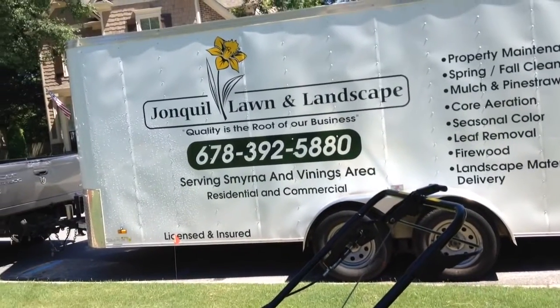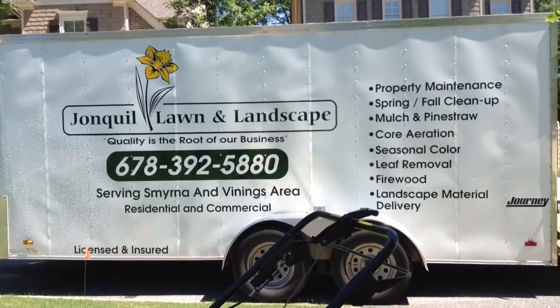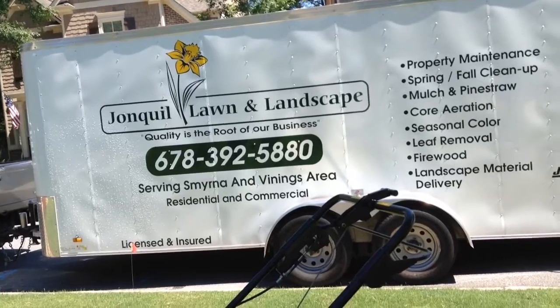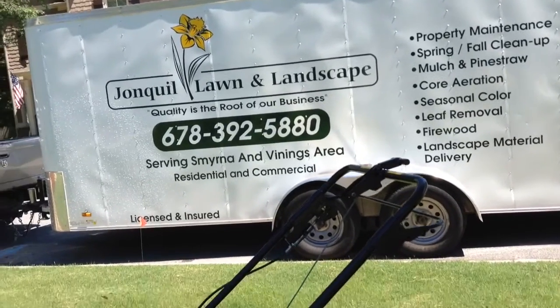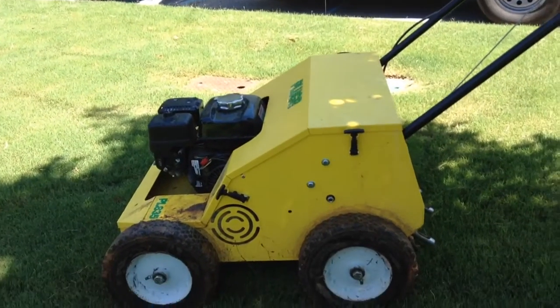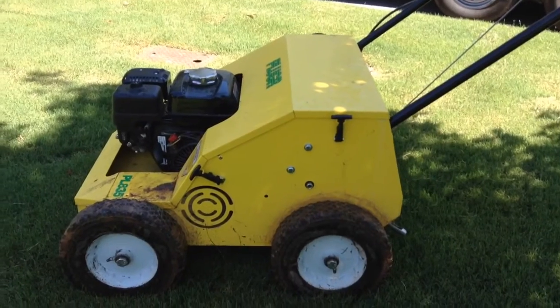Hey YouTube, Gavin with Jonquil Landscape here in the ATL, getting back to you with another video. Something I've been wanting to do for a little while, just wasn't the right time to do it, but wanted to do a little review on aeration. We're actually out aerating today — conditions are perfect.